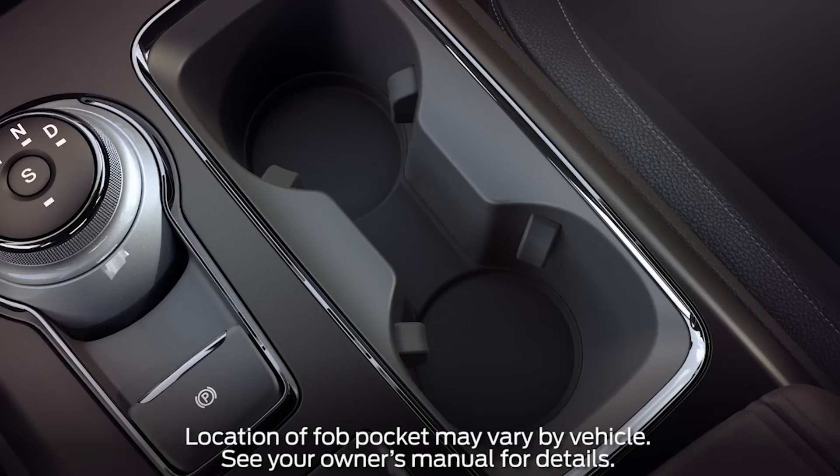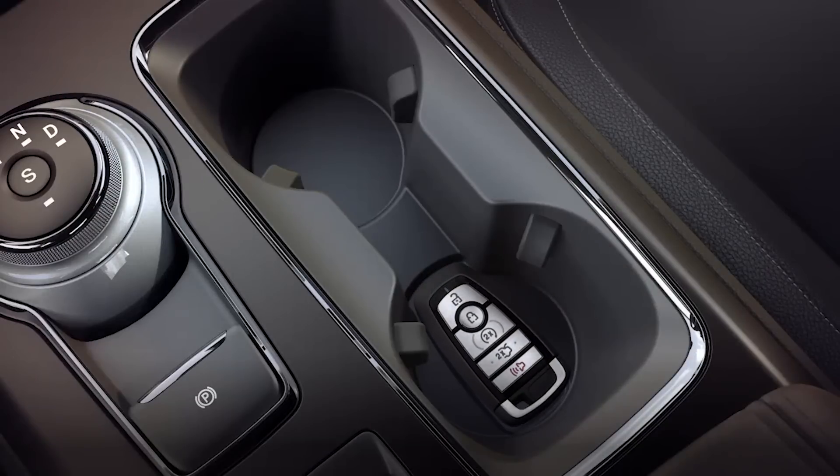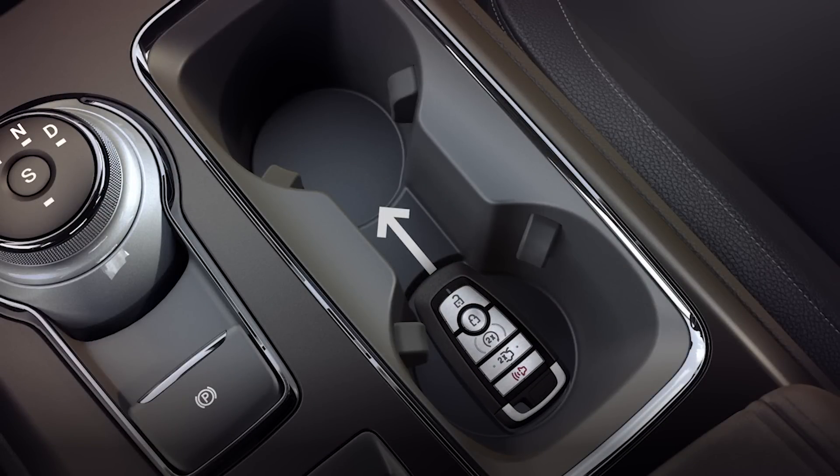When you do, you'll be able to access the key cylinder and unlock your door. To replace the bezel, slide it forward until you feel it snap into the locked position. Once you're in, there's a pocket in the center console made just for the key fob — it'll allow you to start your car. Place the key fob in the slot with the buttons facing up and the unlock button towards the front of the vehicle.